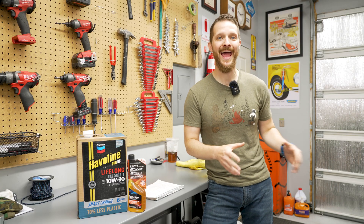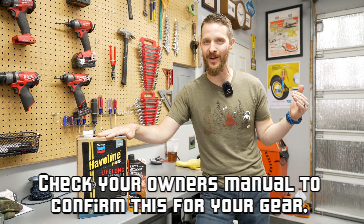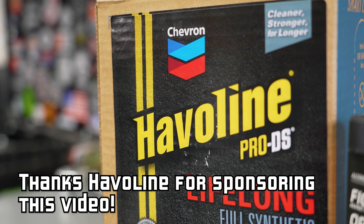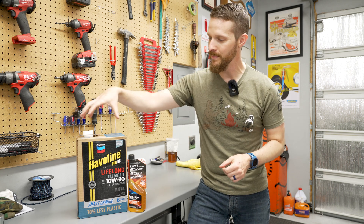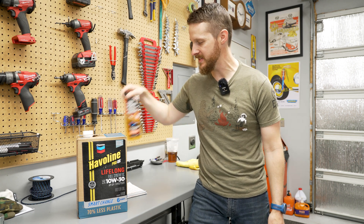We're gonna be performing an oil change on all this equipment. In this case, regardless of its size, they all have exactly the same oil requirements, which is 10W30 SAE compliant oil. The oil we're gonna be using today is Haviland Lifelong Full Synthetic Oil. This is gonna be a little bit of overkill because you could do just conventional oil if you want, but we're going above and beyond. It has all the modern protection and additives to prevent sludge and protect all your engine internals. The packaging uses 70% less plastic than a traditional jug of oil — there's a cardboard box you can recycle and just a plastic bag on the inside. Later on we're also gonna talk about some fuel additives that are really important.